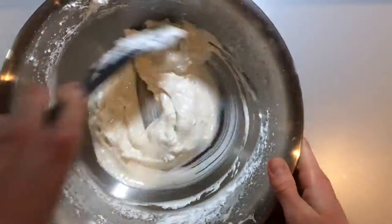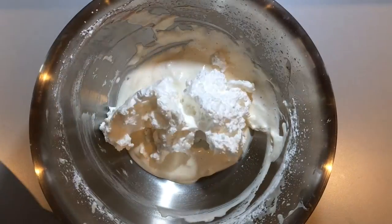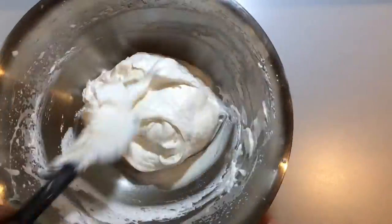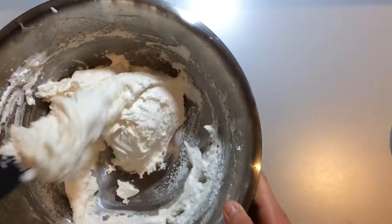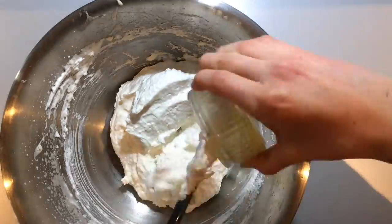Now whisk the whole egg with the icing sugar until pale and thick and it holds a ribbon-like trail. Gently fold the meringue into the egg mixture. Just before it's completely incorporated, fold in the desiccated coconut, flour and cooled melted butter. Don't over-mix this at this point. You need to try to retain the light texture.